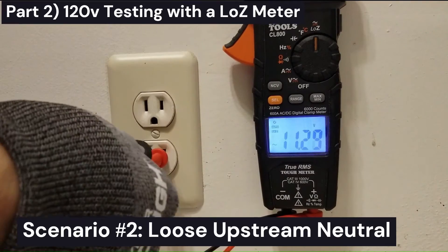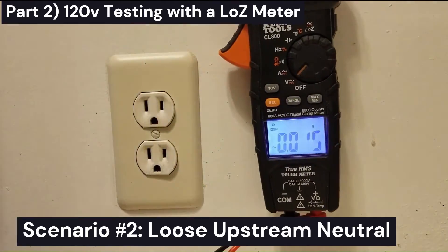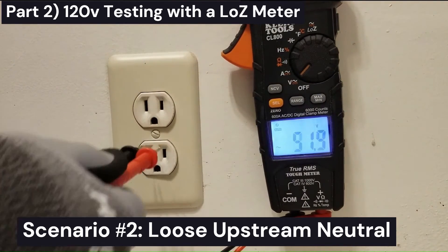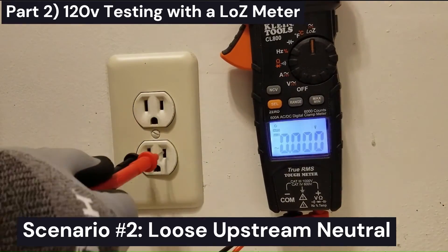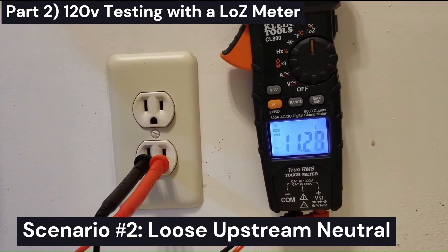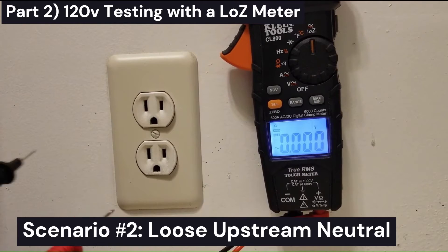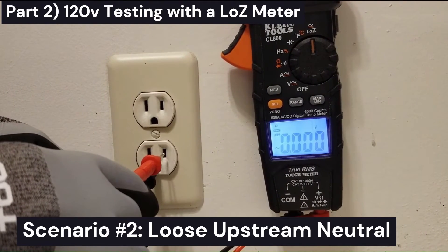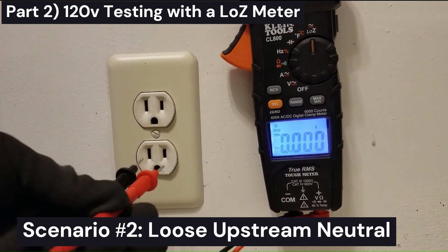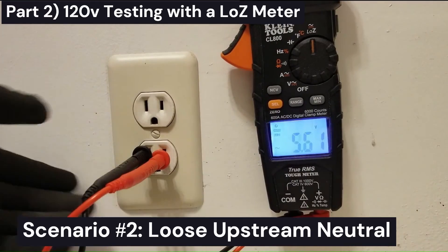We have an issue with this outlet, whereas on normal volt-reading mode it says we have a good outlet. So if you don't have a Low Z meter, you typically can't tell this outlet has issues. But with a Low Z meter, we can tell. Now, to determine whether it's a loose neutral or a loose hot, in Low Z mode you can measure from ground to hot and see what you get. In this case, we get 122 volts. So that tells us the hot lead is okay, and by process of elimination, that tells us there must be an issue with the neutral line.